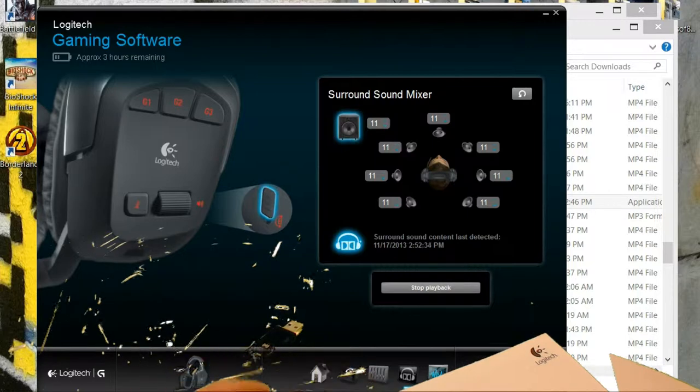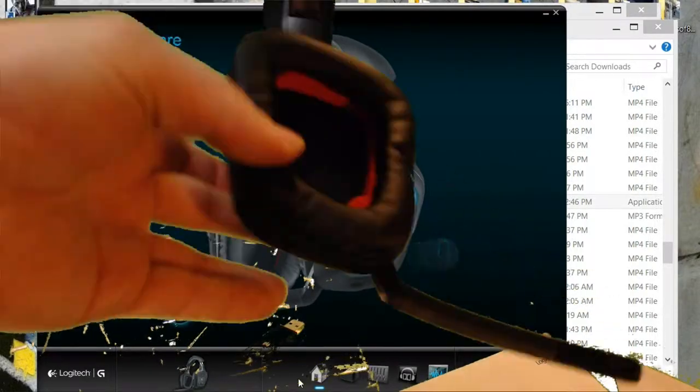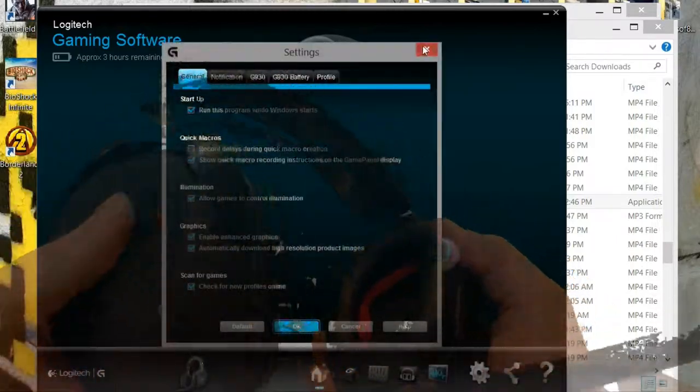As far as checking the mic levels, you can adjust them, but there's no playback function. Logitech G930 Series gaming headset.